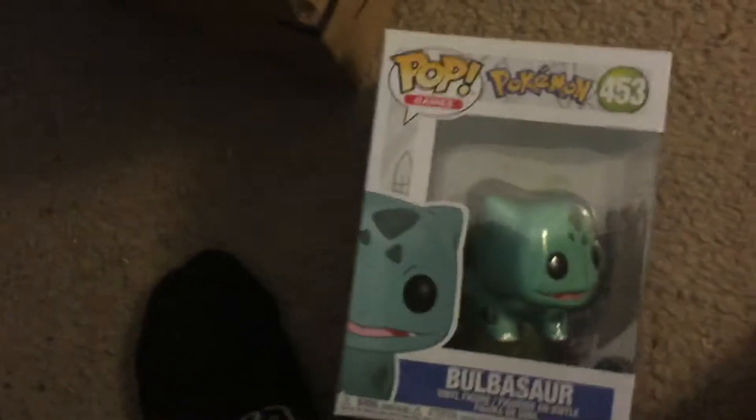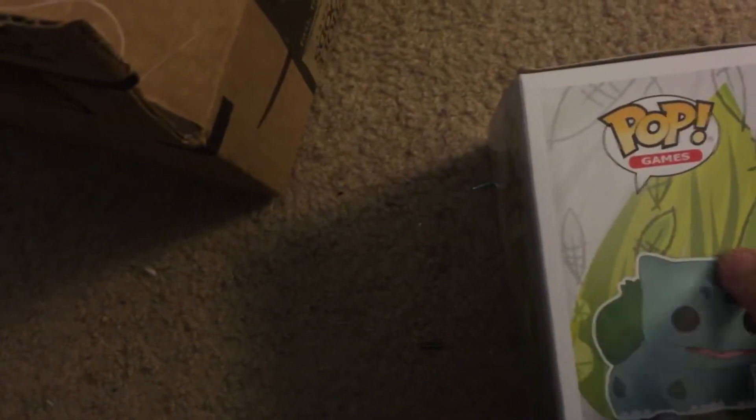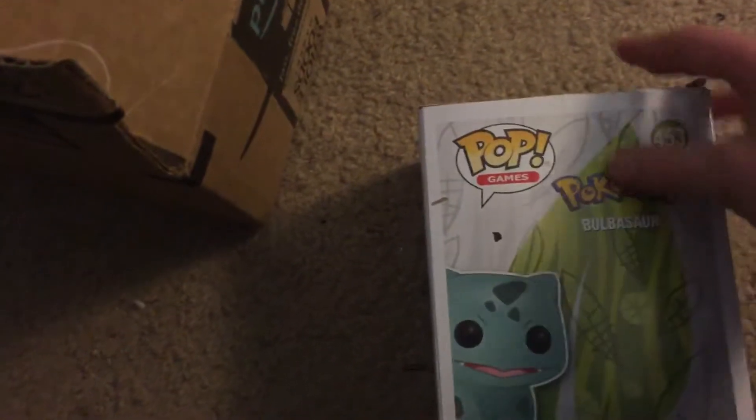Hello guys, and today I'm going to be opening a Bulbasaur Pop. So let's get started. Now this is the newest Pokemon one. The box looks pretty good. There are some dents and creases. It kinda came in a rough condition, but let's open it up.